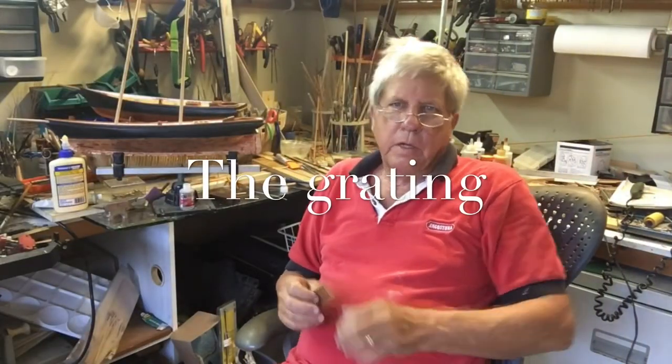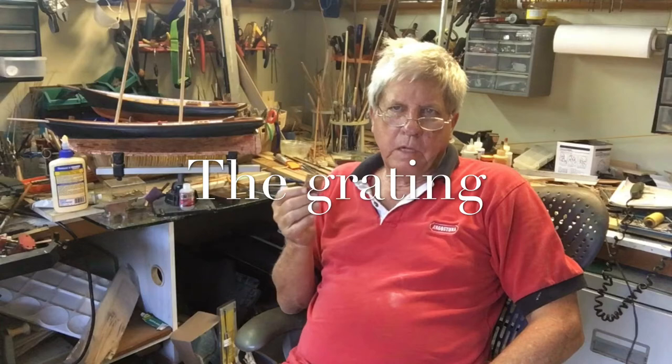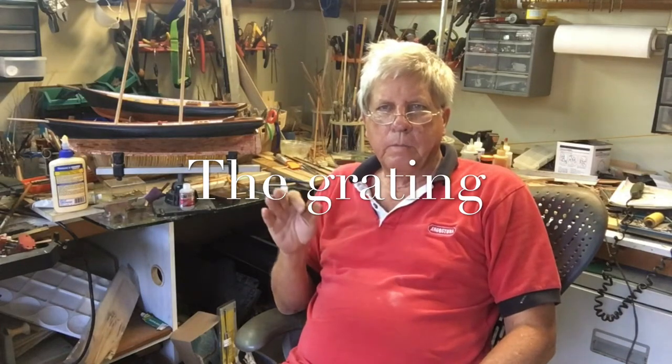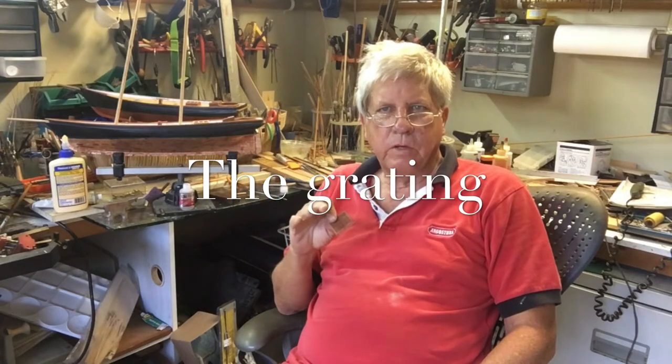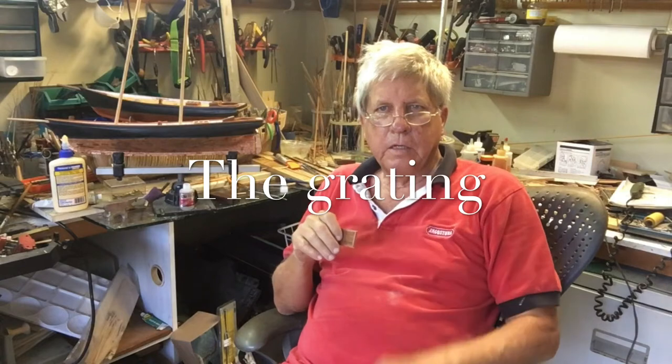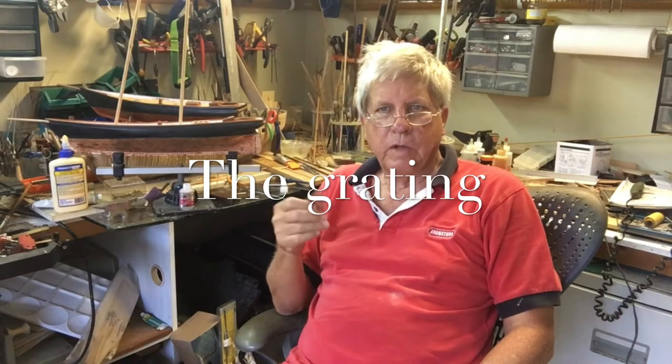In the second video we did an extensive coverage of how you make up a grating, so I'm not going to go through that again. Feel free to go back to video two — there are also a number of other techniques that you can find on YouTube.